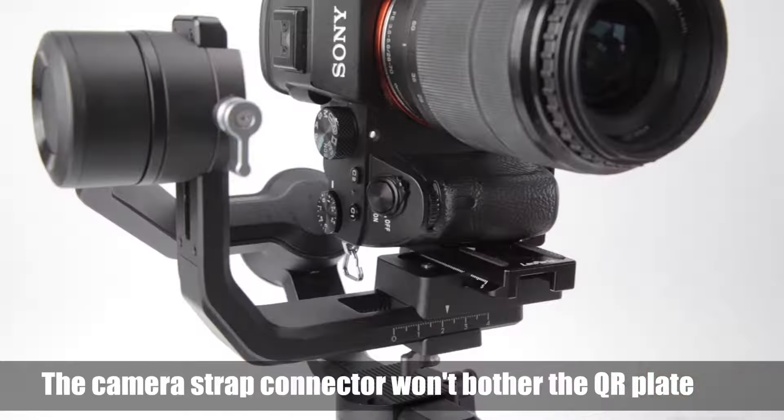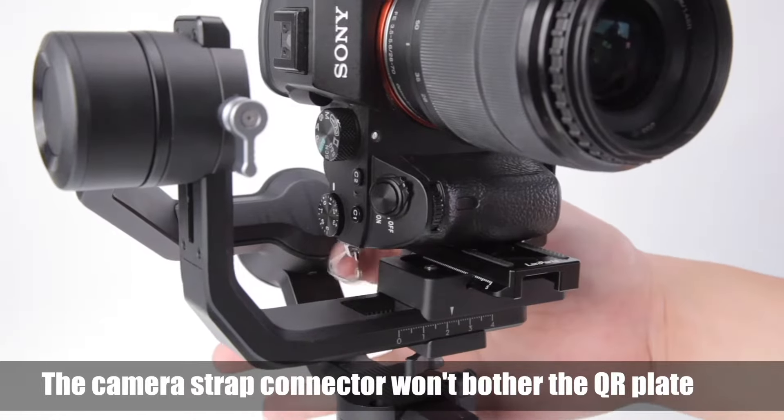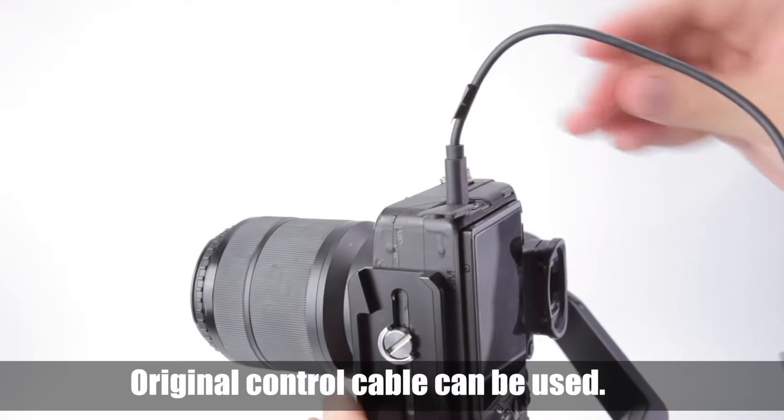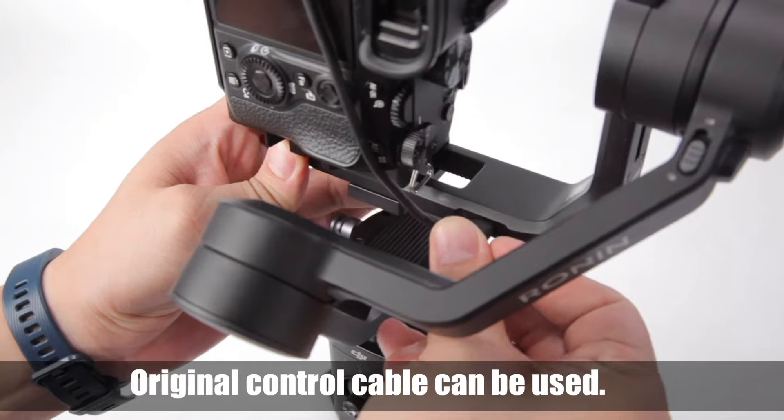The camera strap connector will not bother the QR plate on the gimbal. Use the counterweight to balance heavier cameras and lenses. The original DJI control cable can be used.